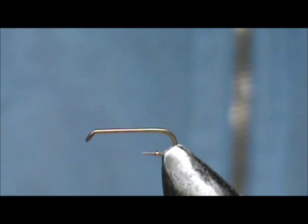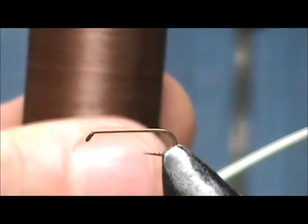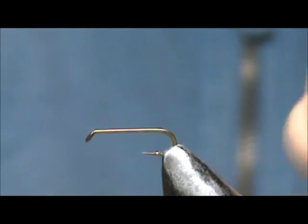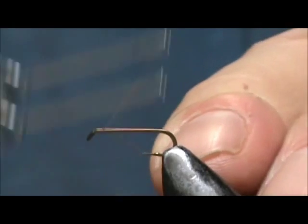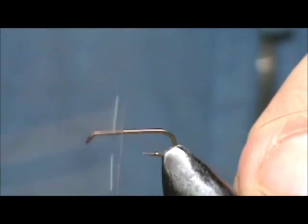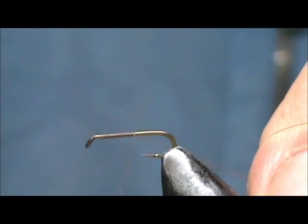Today I'd like to tie for you a little brown stonefly. The hook I have in the vise is a two extra long, size 16. The thread I'm going to use is brown. This is the size of the little brown stoneflies I see around my area. I'm going to attach the thread and bring it to the back.